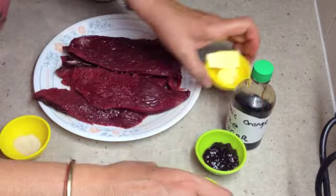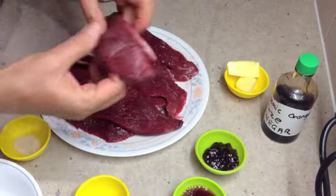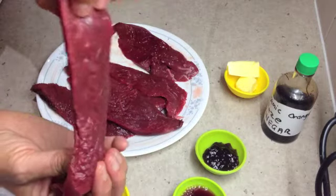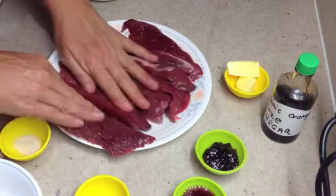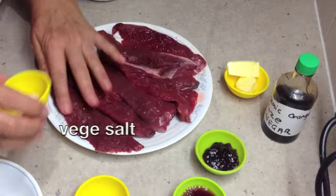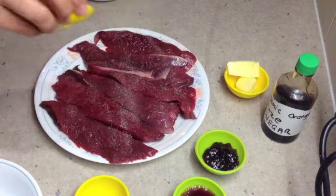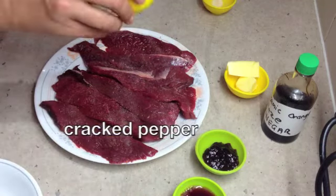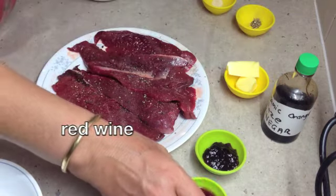So just while we're preparing our cherries we are going to lay our fillets out flat. They're really quite thin — probably almost half an inch, just a bit over a centimeter thick. Lay our fillets out flat, give them a good sprinkle with some veggie salt, some freshly cracked pepper, and a little drizzle of some red wine.